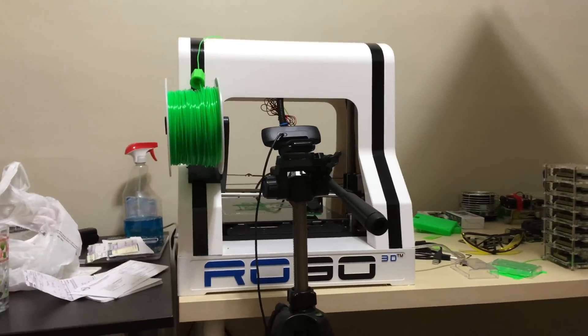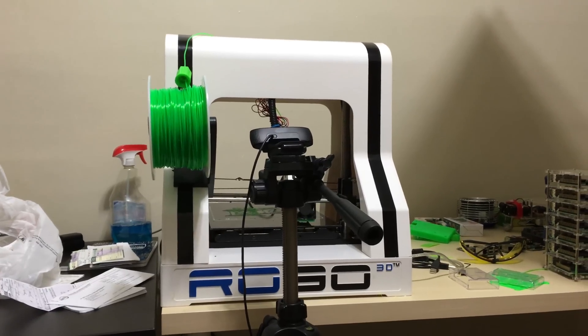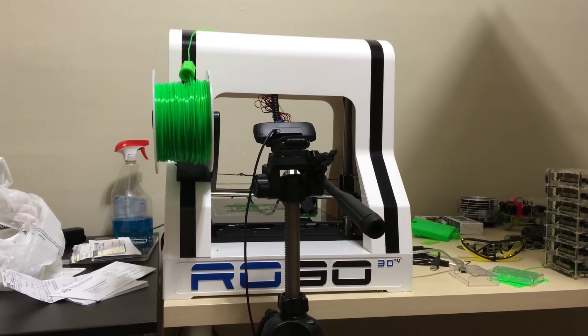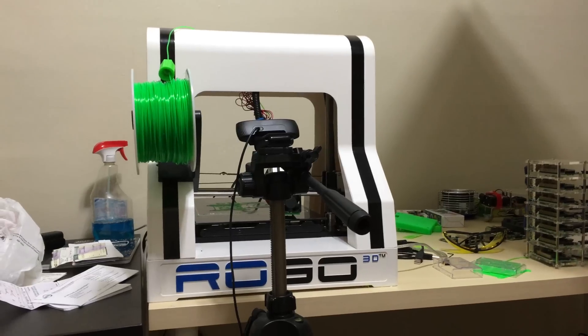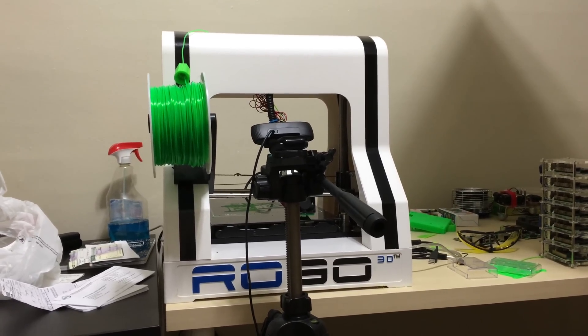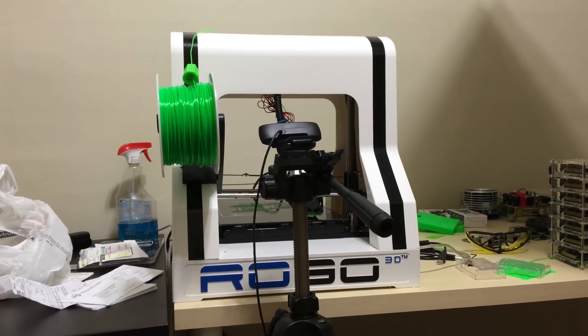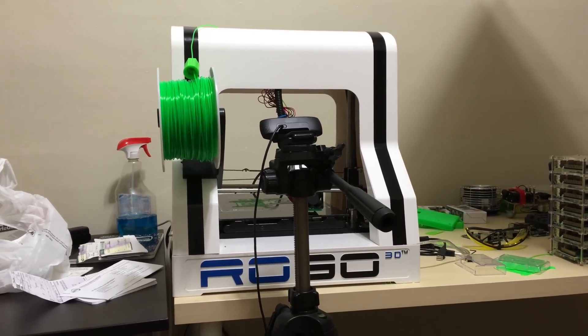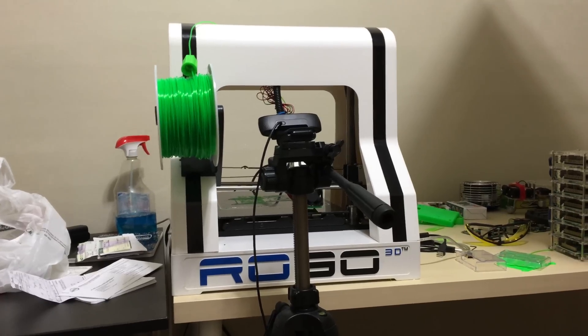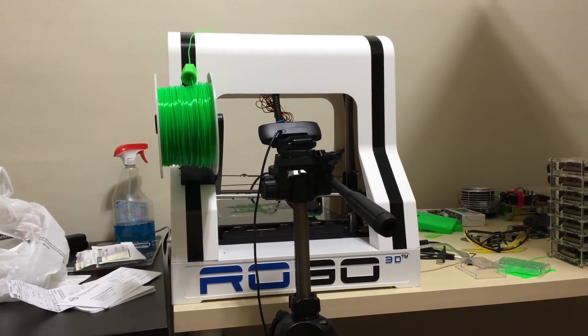I got my Robo 3D R1 — I love this printer. Now if you guys are looking or thinking of getting into 3D printing, it's only $799. A lot of you guys are like, that's expensive, but for a 3D printer it's not at all. Just to get into 3D printing the printers are like $2,000, so this one at $799 is a pretty good printer.